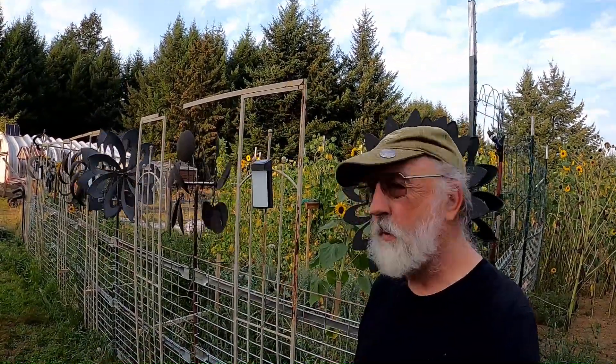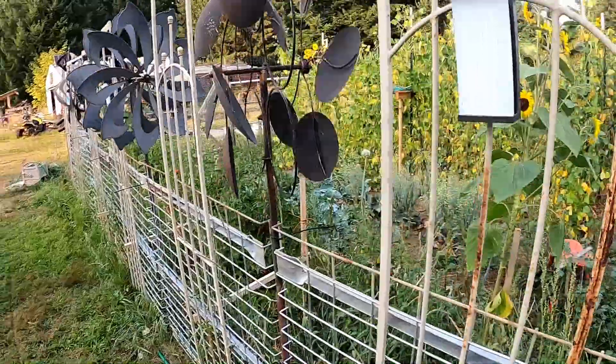This is going to be a quick garden tour, and we're going to see what we've got in the garden. Of course, we've got lots of tomatoes.